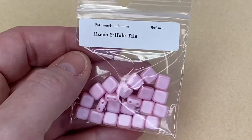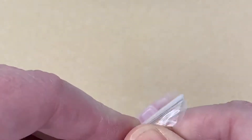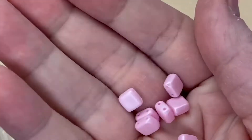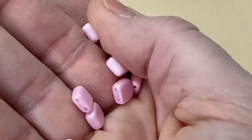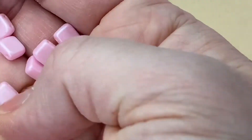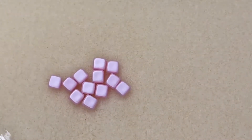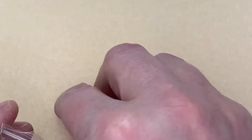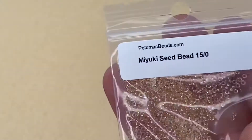These are Czech Two-Hole Tile Beads — very, very like candy floss pink. That color is incredible, like bubble gum — not bright pink bubble gum, more like traditional bubble gum from when I was a little girl. They're beautiful. I think we all had a nail polish that color once upon a time, maybe even a lipstick.